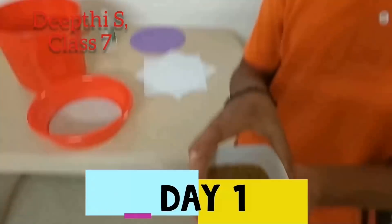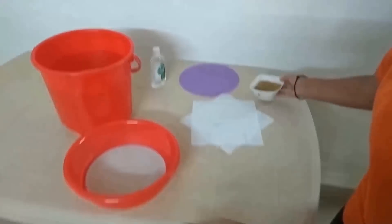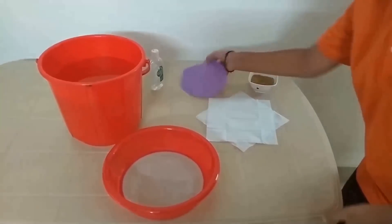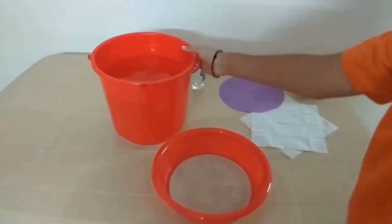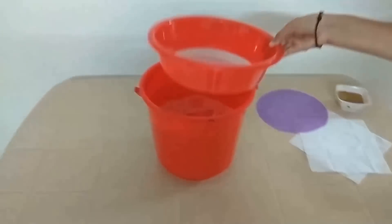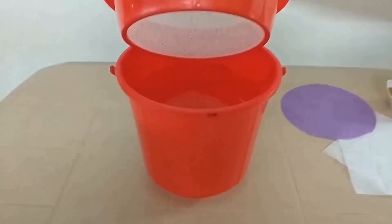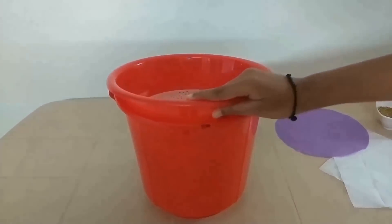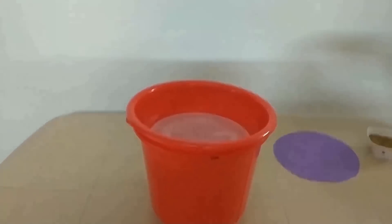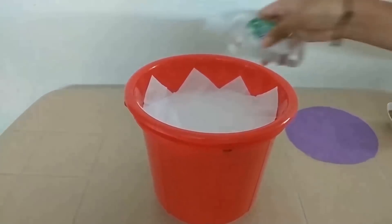I have these big seeds, which you can get in any grocery store. I also have a seed tissue paper, a piece of cotton cloth, and a bucket of water. Place the seeds on the bucket of water and make sure the water doesn't touch the seed. Now place tissue paper on the seed and sprinkle water over it.